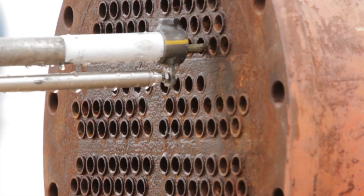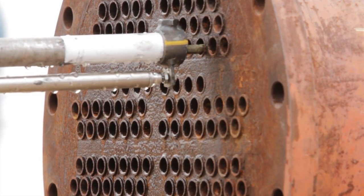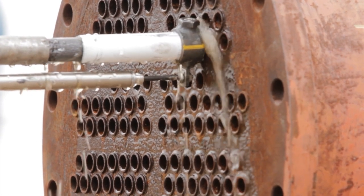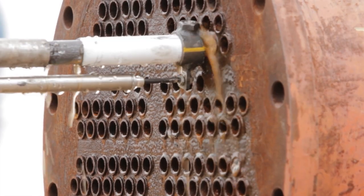Secondly, a snorkel that encompasses the flex lance and nozzle then presses up against the tube sheet when the system is energized, making it impossible for the lance to travel outside the exchanger tube.